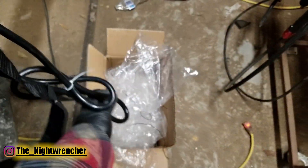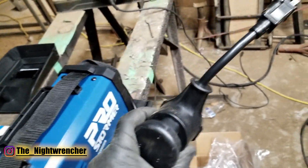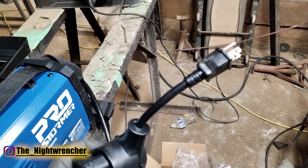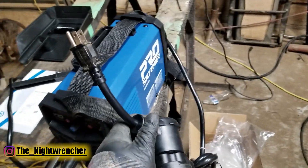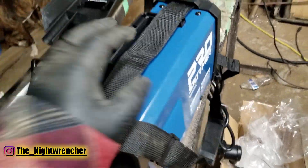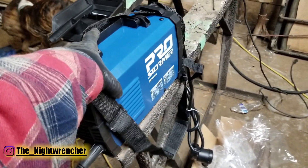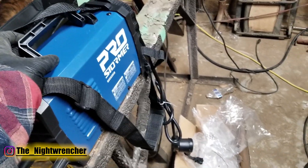One quirk about this welder is that it's native 220, so the plug is a three-prong 220 plug, but it comes with an adapter to plug into 110. I would have preferred it to be native 110 with an adapter to go up to 220, but at least I can plug it into a 110 outlet. I run my shop with a generator, so I don't have easy access to 220 — I do have access to it, but because of noise I keep the generator as far away as I can and don't have any plugs long enough to reach the 220, about 50 feet away from the barn.